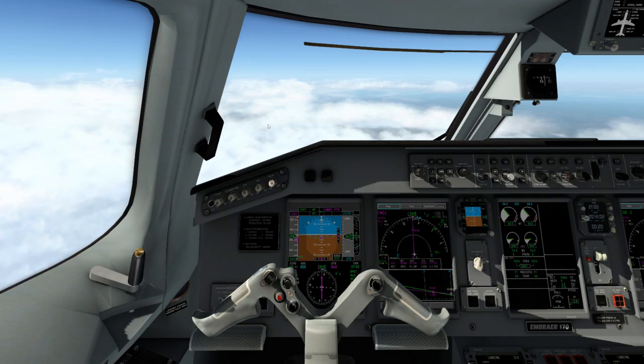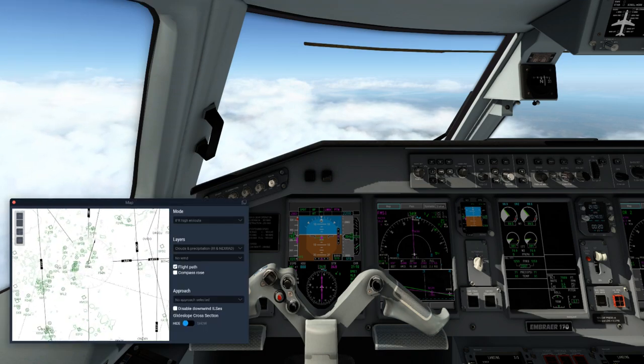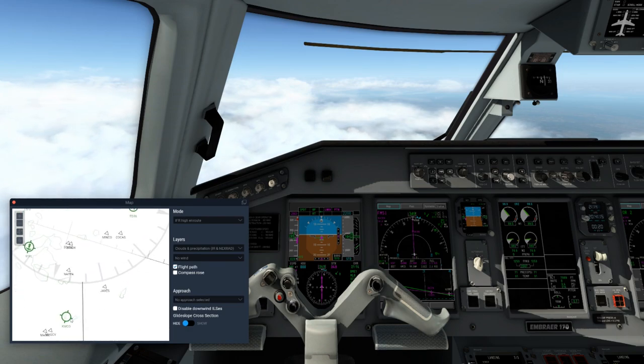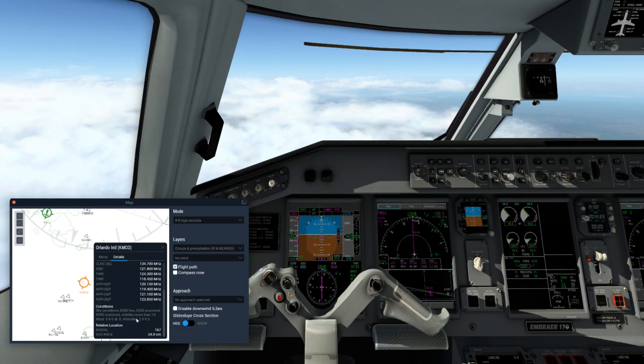We're also looking at altitude, waiting for 18,000 feet to switch over from standard to the actual pressure. There's Orlando right there — let me pull up AviTab for Orlando. Altimeter is 29.95, keep that in mind.